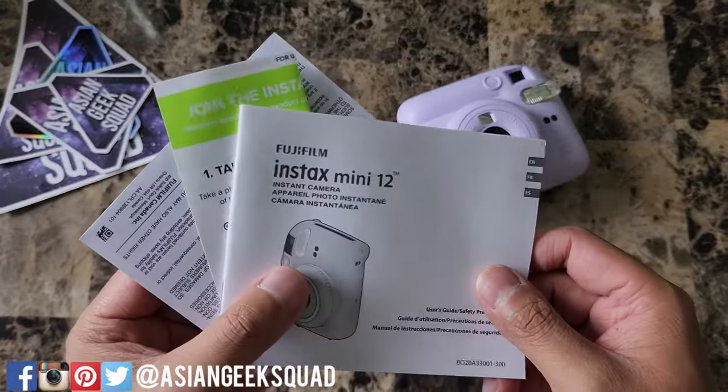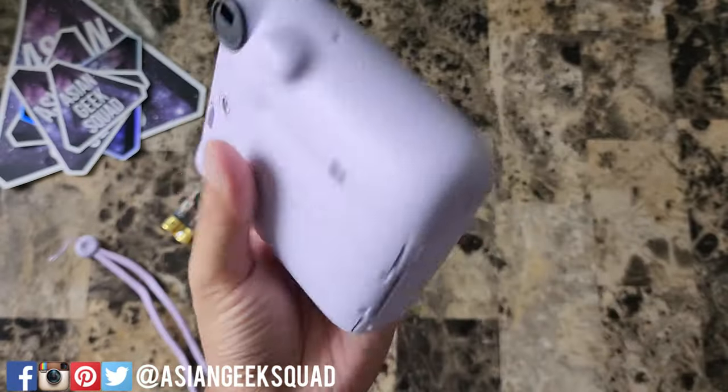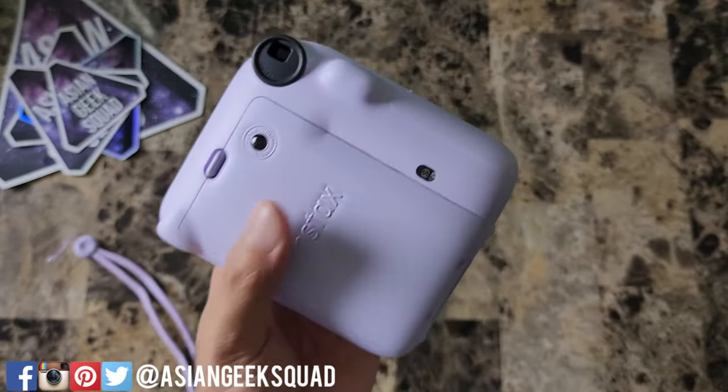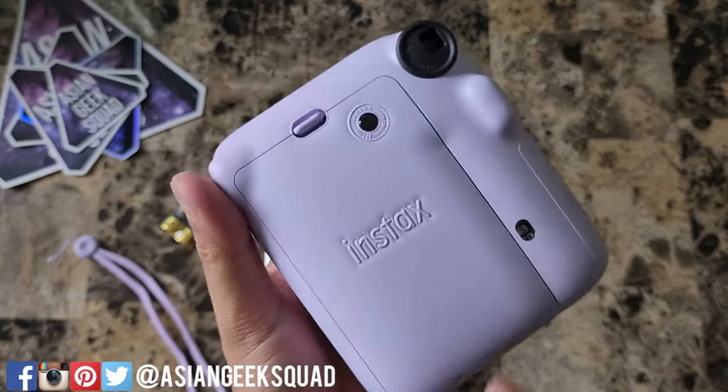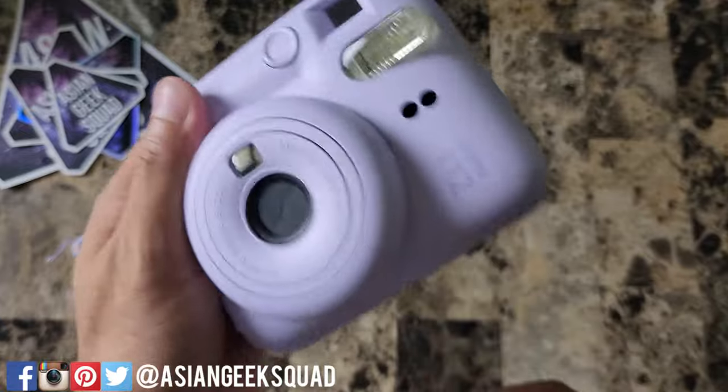Inside we have documentation, two AA batteries, and the lanyard. Alright, so here it is. It feels really light — almost worried about the build quality. There's a little too much movement for my liking.